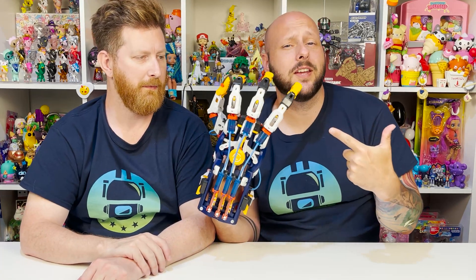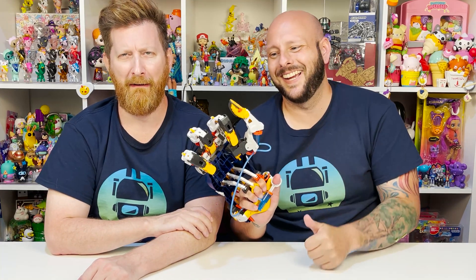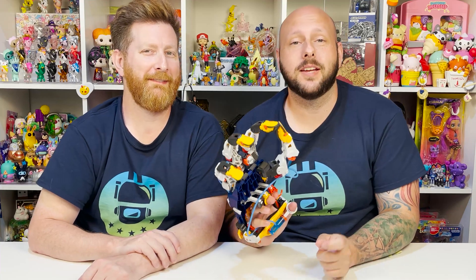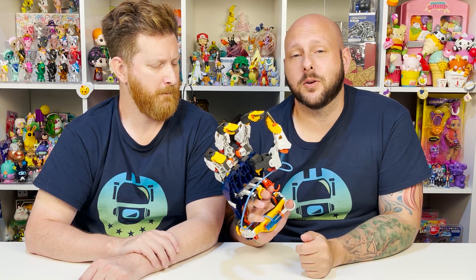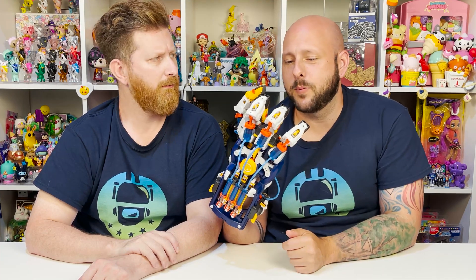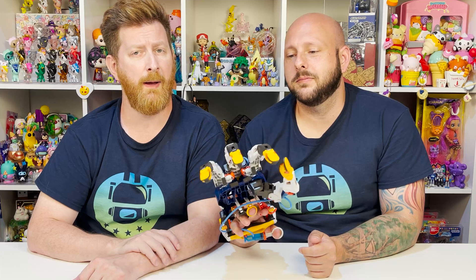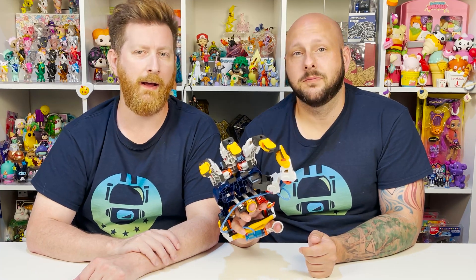All right guys, that was it for this video. If you guys liked watching us build this robotic hydraulic hand, give us a big thumbs up below. If you're not a subscriber, click on the upside down robot or the red subscribe button. Also be sure to check us out on Instagram and TikTok for more robotic cyborg hand fun and behind-the-scenes content. Links are in the description box below. Don't forget to click the notification bell to get notifications of videos we post Monday through Friday. Thanks for watching! Bye!